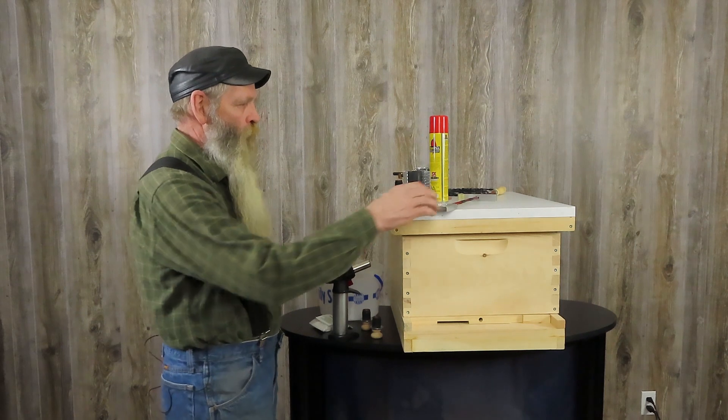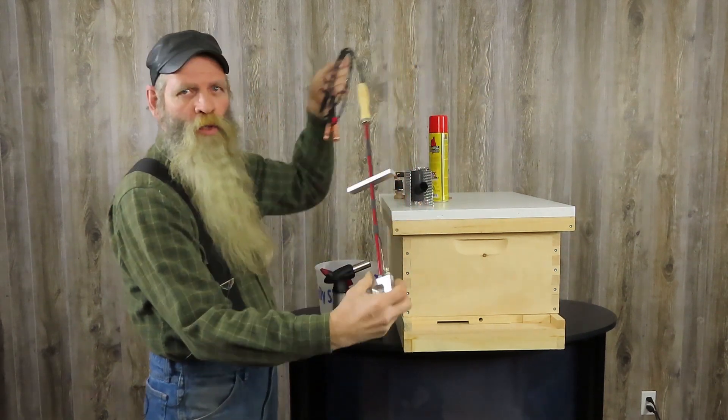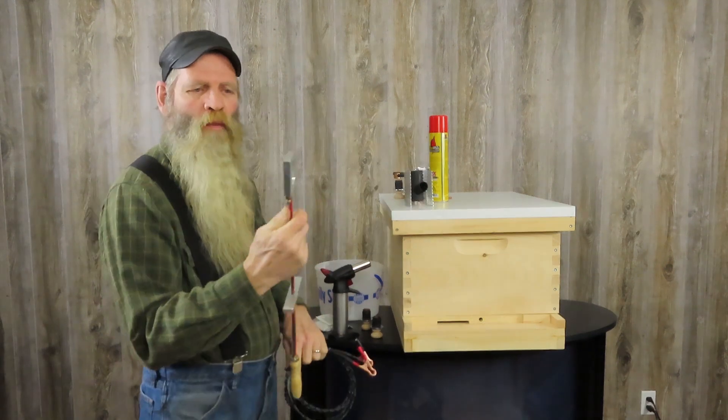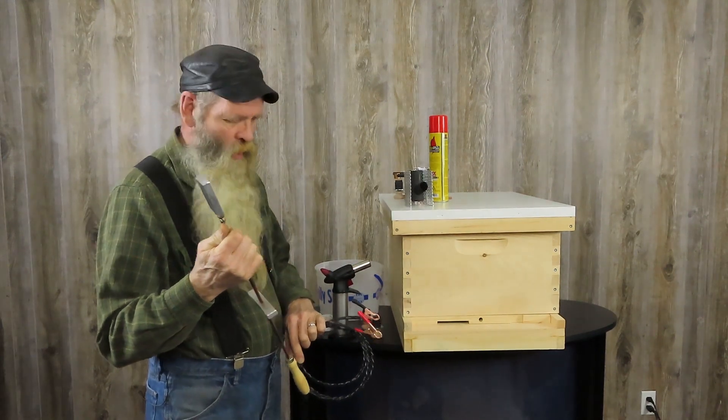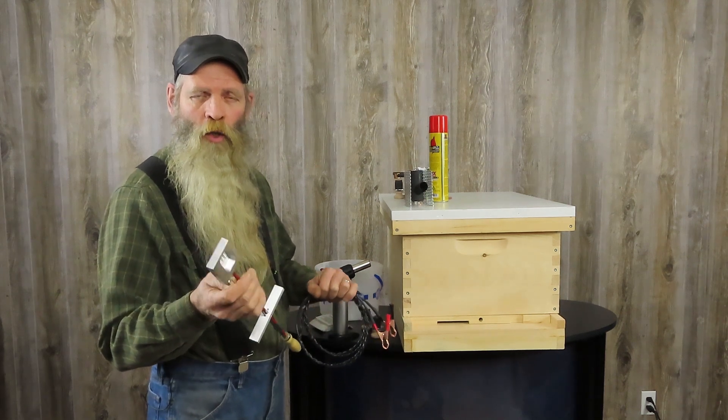We're all familiar with the old standard vaporizer that used a battery source. These worked fine. The only trouble with them was the fact that you either had to have a 12-volt battery or something that you could hook it to.